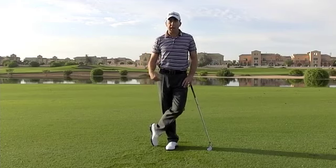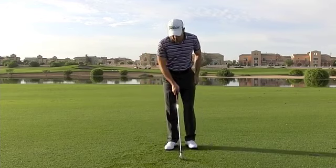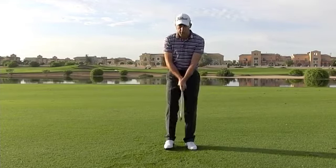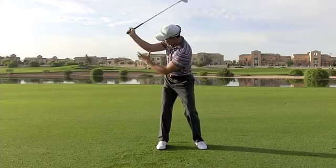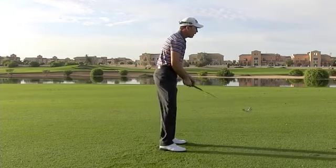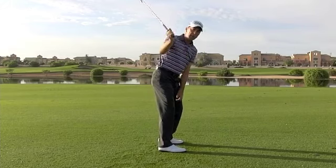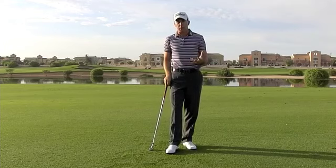So two great exercises I've learned over the years to help you with this. One is a cross-handed exercise. You're going to set up with your right hand for those right-handed players on the top of the handle, your left hand beneath, and you can practice making some backswings from here. From the front on side, it gives you a great feeling of maintaining width in the swing, the right arm staying out away from the right ear. And then from the down the line view, when you make a backswing, it really allows you to load up and to settle the right shoulder into the correct position. You can use that exercise to develop the correct feeling for the way your right arm should set in your backswing.